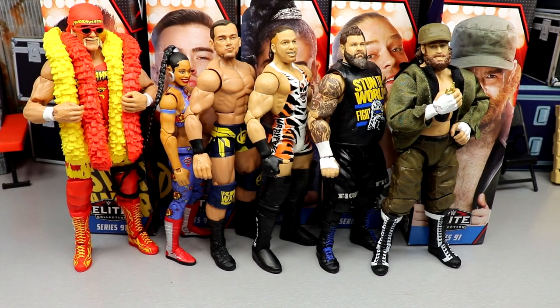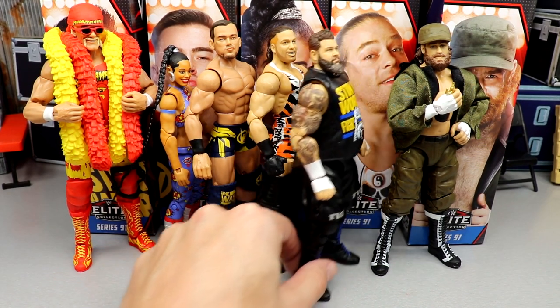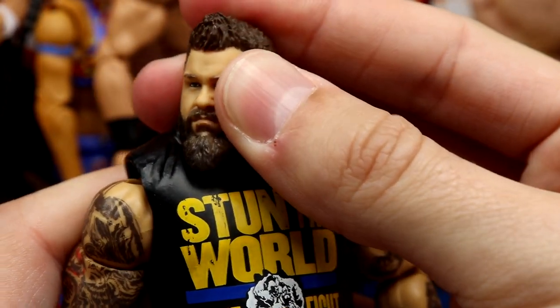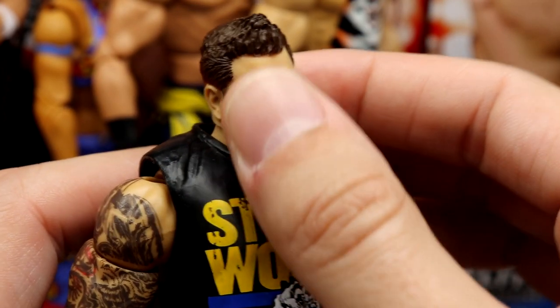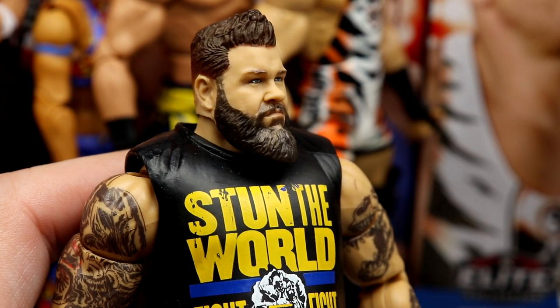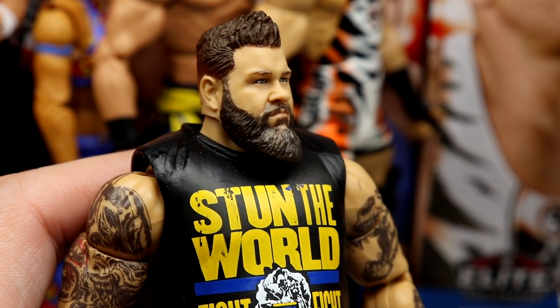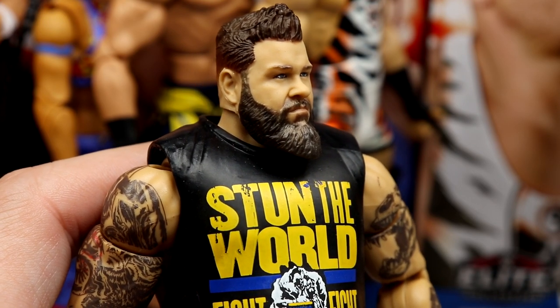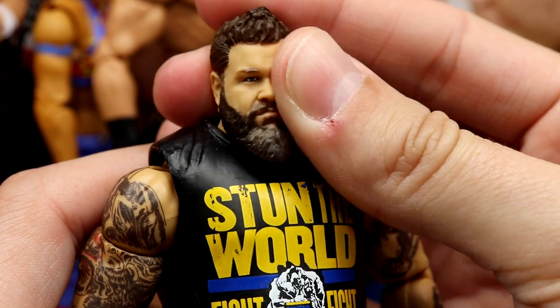For best head sculpt in the set, I went with Kevin Owens. KO has the most likeness and the most details — it looks just like Kevin Owens. Runners-up: Sami Zayn was good, Bianca Belair was good, Theory was good but his head was oversized. RVD and Hulk Hogan have the worst head sculpts in my honest opinion — they lack details and don't have the True Effects technology. But this KO is damn good, and I had no issues putting him at number one for best head sculpt.